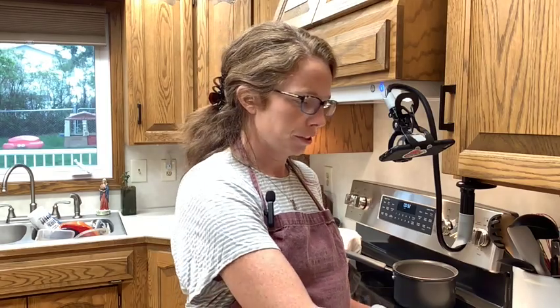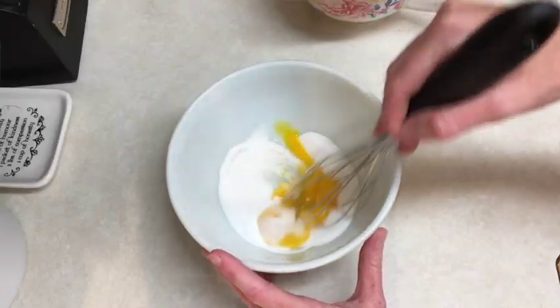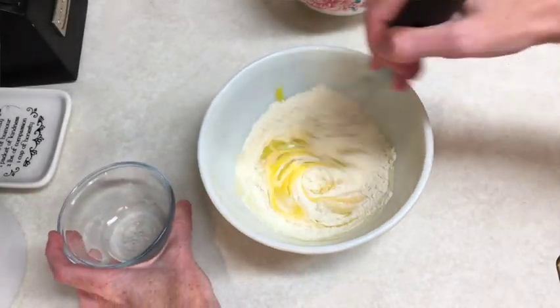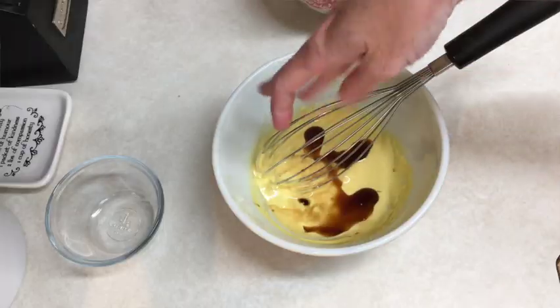In my mixing bowl I'm going to whisk two large egg yolks — just the yolks — and 40 grams of caster sugar, just whisk until combined. Now I'm going to add 15 grams of plain flour and 15 grams of corn flour and whisk until smooth. Then I need to whisk in one teaspoon of vanilla extract and just a pinch of salt.